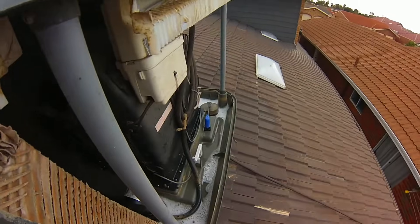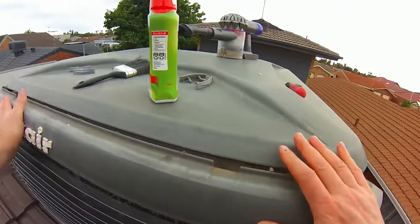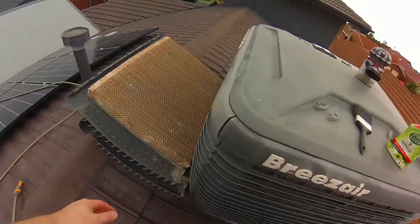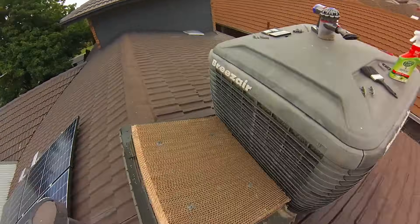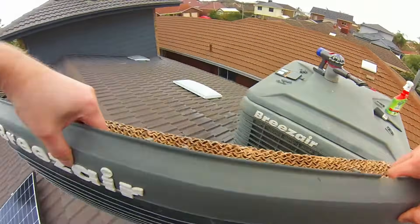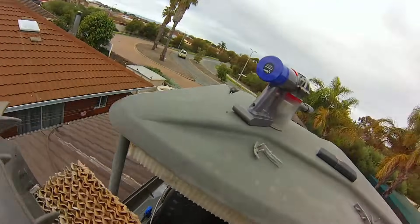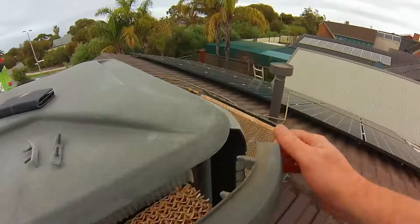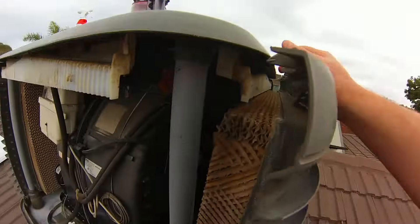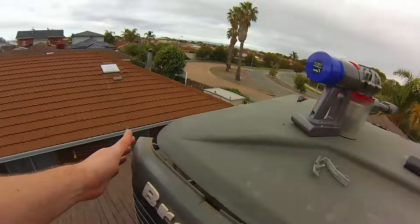Now we'll look at replacing the evaporative cooler pads — they just slot back in. Make sure they all fit in the grooves nicely and it's all even. Make sure you haven't left any tools inside the cooler — I've gone to places to repair coolers and found the last electrician left pliers or a screwdriver inside, all nice and rusty. You can also get scale build-up on the outside and inside of the filter pads; a good spray with an anti-scale solution like CLR Clear works well — just hose it out afterwards.